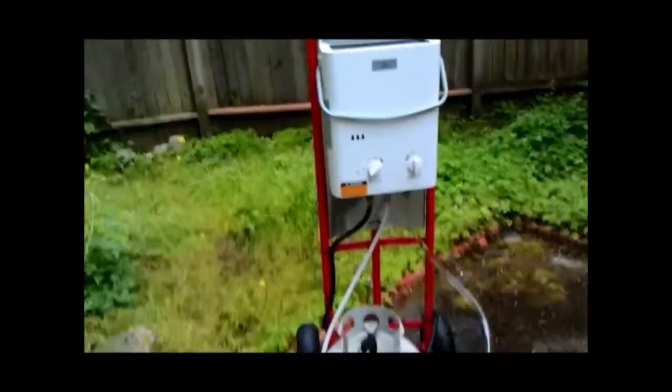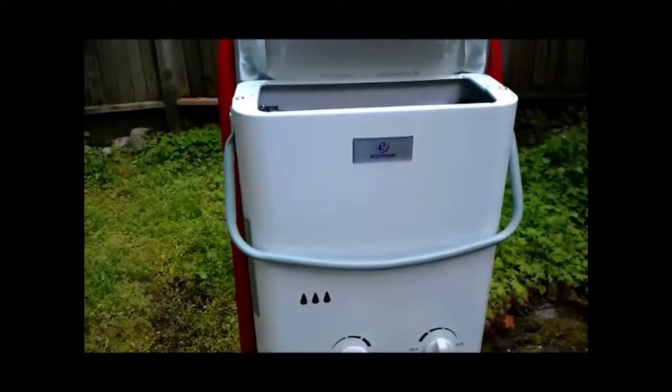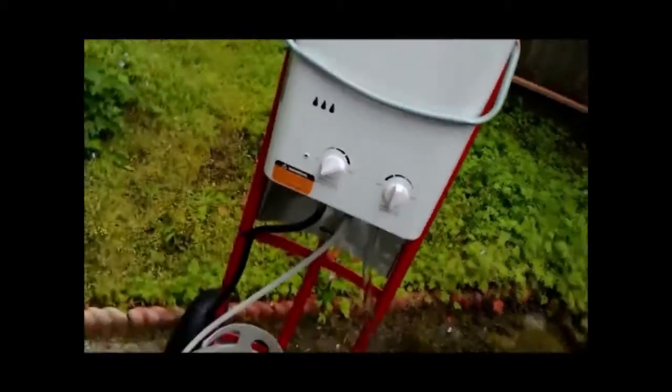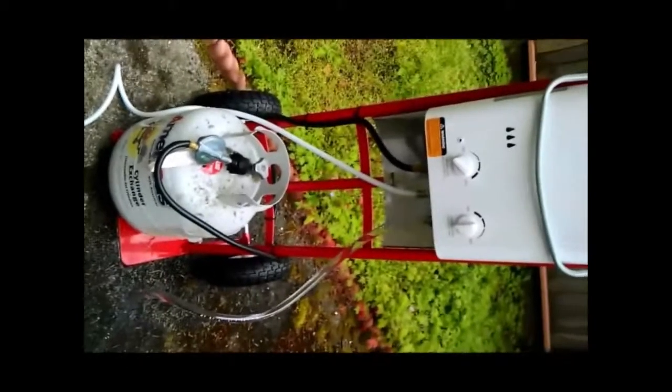This is our camping hot water system. This is the Echotemp L5 hot water heater hooked up to a propane tank. I mounted it to a dolly just with a couple of brackets and a piece of sheet metal. Nothing fancy.